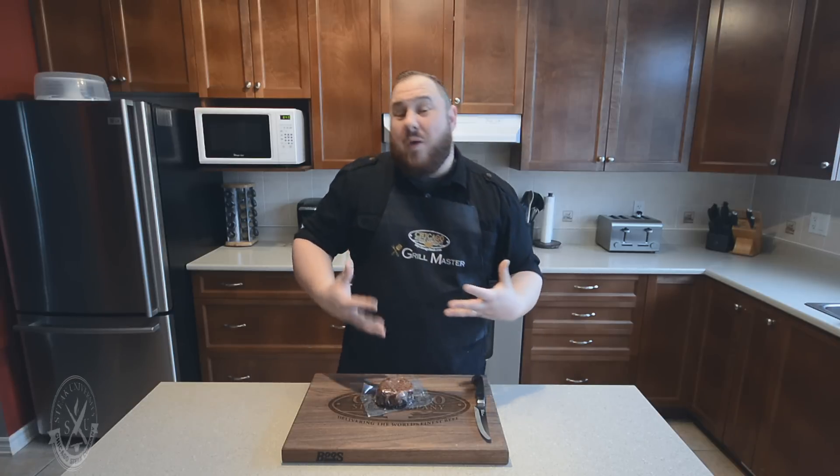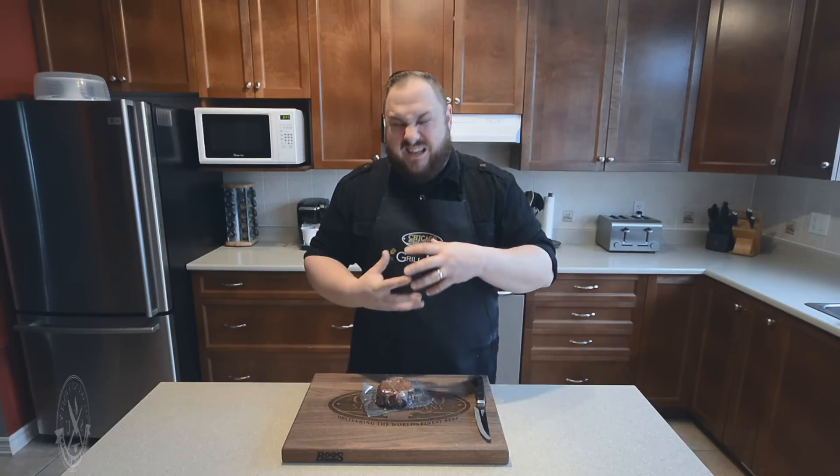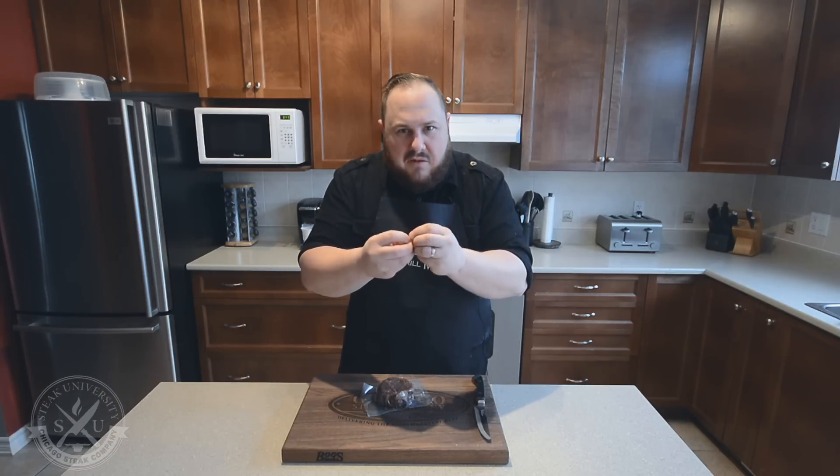In the past, microwaving a steak would result in tough steak. It just wasn't very edible due to the way the microwave works — channeling heat right directly to the molecules, moving them really fast, heating them up.